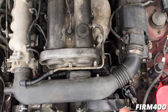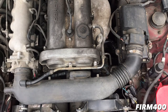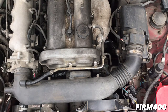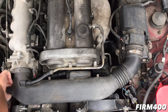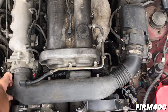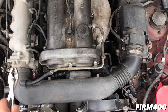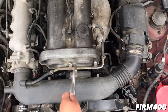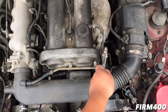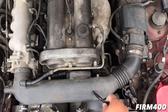Alright guys, we're going to plan on removing the crossover tube right here on the air intake. So we're going to loosen the hose clamps, loosen up the screws, the bolts on the breather hose, and then remove the MAF sensor, and we should be able to remove the crossover tube.